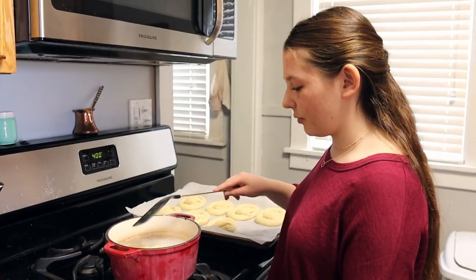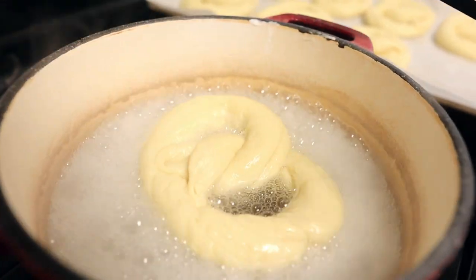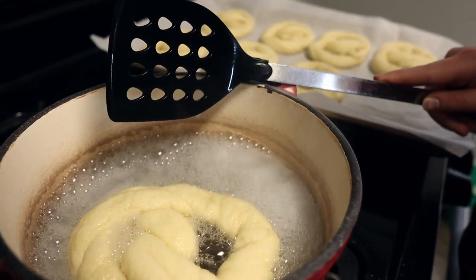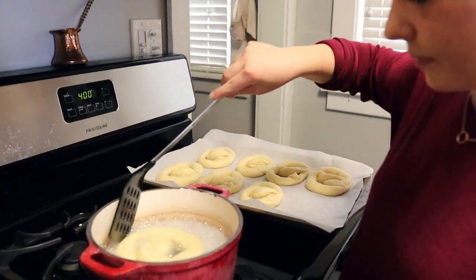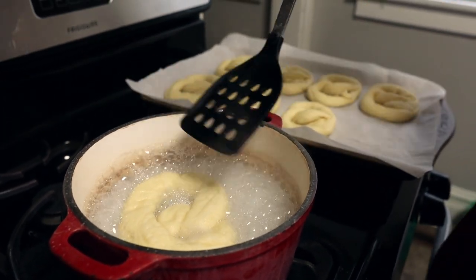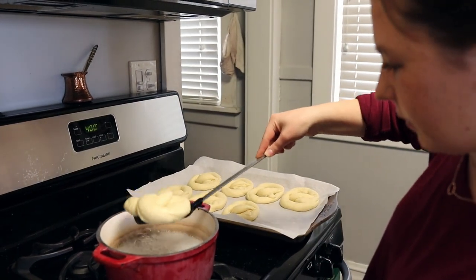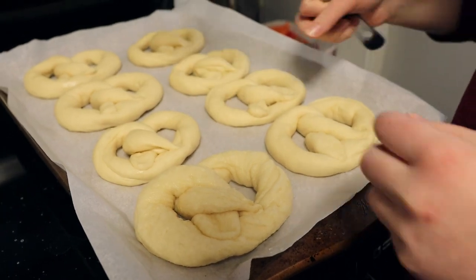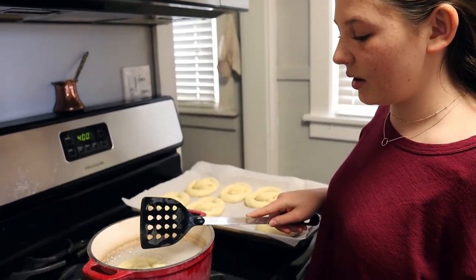I'm just going to fold it on top, around — about 15 seconds — and then flip it over and do the same thing. They'll get almost kind of puffy in there while they're in the soda bath. It's called the soda bath, by the way. Just get all the liquid off and drain a little bit, then back onto the pan. You can see how it got a little bigger than what it was — it puffs up because it's nice and hot. Then our second one will go in. Same thing for everyone: 15 seconds on one side, 15 seconds on the other, and then we will go to baking.